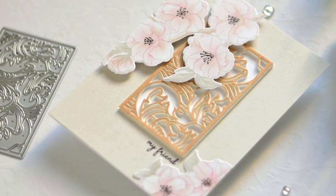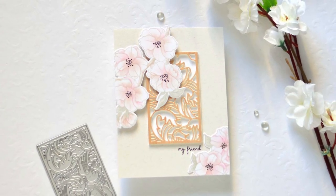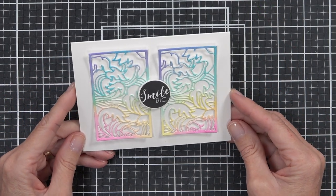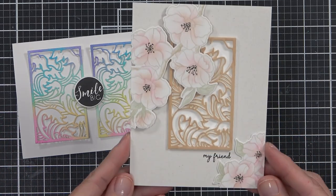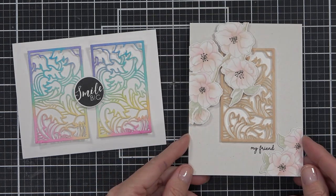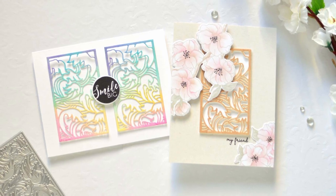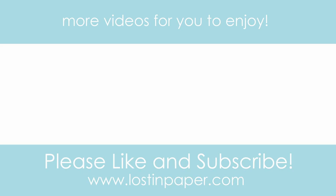There are so many ways to change the look of a die — cover dies, panel dies — with colors and mediums. For me, I really like how the rainbow panels came out today, clean and simple. But let me know: do you prefer the more classic Japanese style with the stunning Sakura? Let me know in the comments below. If you liked today's designs and were inspired, click the thumbs up, subscribe if you haven't already, and I've linked a couple more videos here to inspire you. Till next time, happy paper crafting!